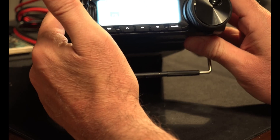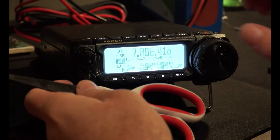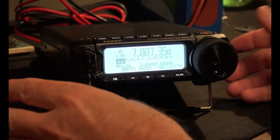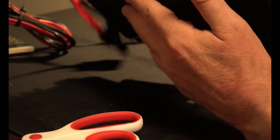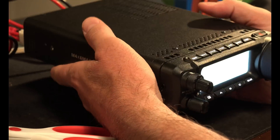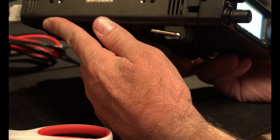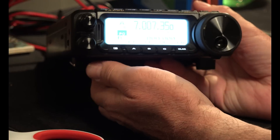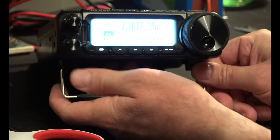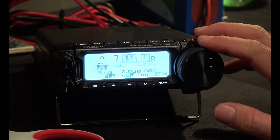It's tinier than I thought. When you see this on the videos — here's a pair of scissors for scale — that little screen is tinier than I thought. Because you see it on a video, it looks bigger than it is. But it's not, and that's okay because the whole thing is compact and that's what I want. This is the smallest 100-watt radio that I know of. I'm sure there might be others, but this is the one I wanted. Looks really good.